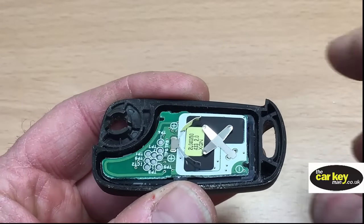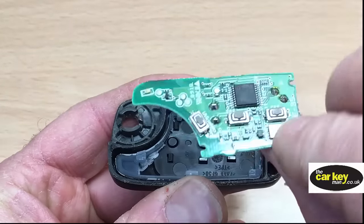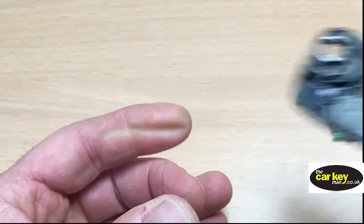Starting with the circuit board then — this should just pull out. Put that to one side and then get rid of that piece.